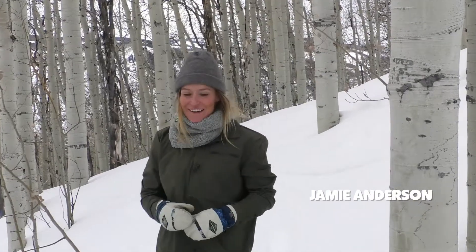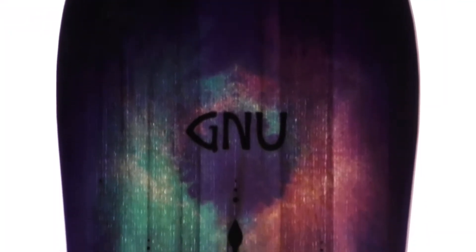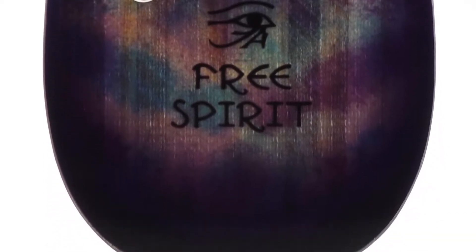Hey guys, Jamie Anderson here. My other board I want to connect on is the Free Spirit. It's directional. It's really the board I like to cruise when I'm free riding on the mountain, riding powder.